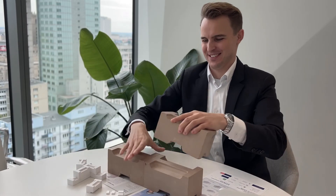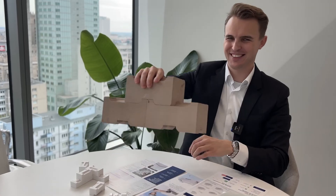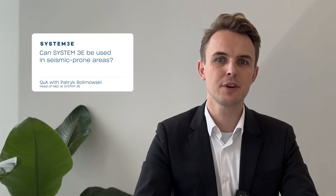Let me show you how it works. Can System 3E be used in seismic-prone areas? System 3E has been demonstrated as resistant to seismic loads. We used complex macro-model simulations and achieved very promising results. The test data showed that our technology can withstand loads of 300 and 600 kN.